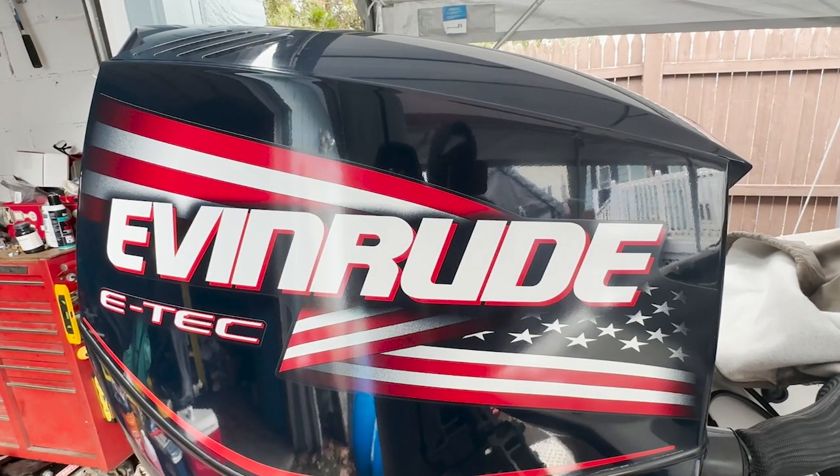Hi all. Today we're going to go ahead and put in an electronic water pressure sensor in a 60-degree Evinrude E-Tec G1. This happens to be a 150 horsepower high output Evinrude E-Tec 2009.